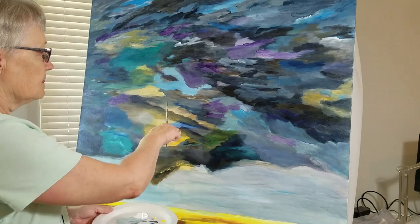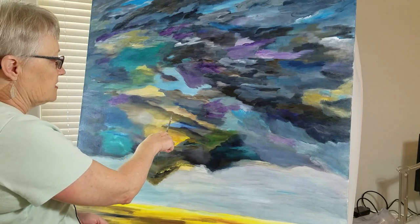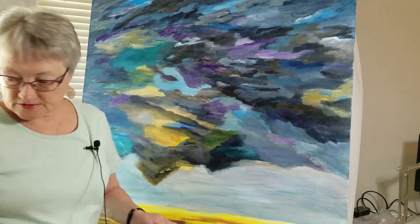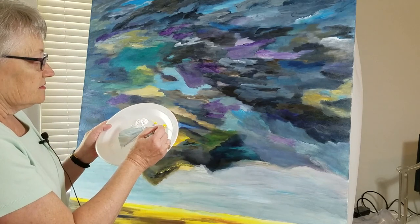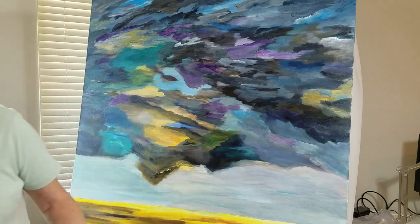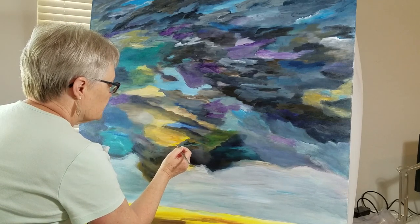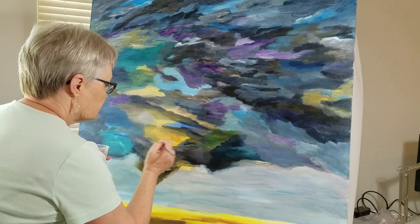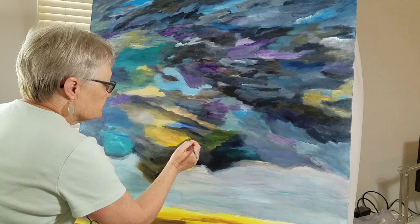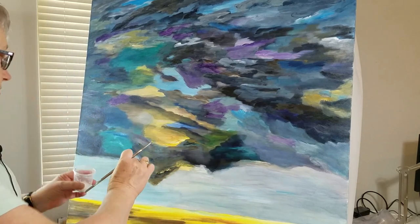I took a photo last night and brought it up in the edit program on my cell phone and drew a line right across here and down here so I'd remember today where I needed to add a bit to the edges. Then I can take a little bit of brighter yellow, dip it in the glaze, and go back and forth between the glaze and the paint to make sure I don't have too much — but I want to bring that edge out a bit. I could even add a tiny bit of white, and if it gets to be too much I can add some Payne's gray.